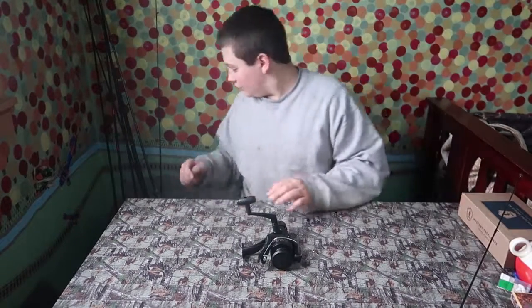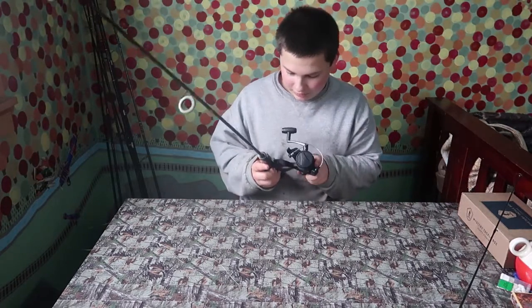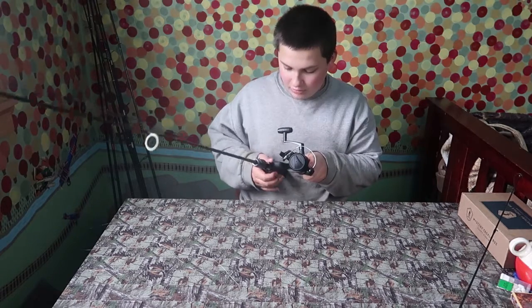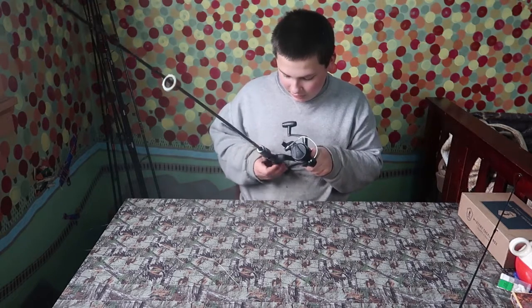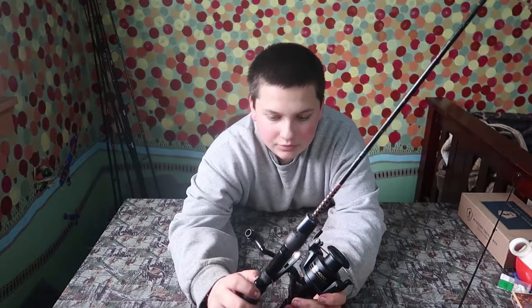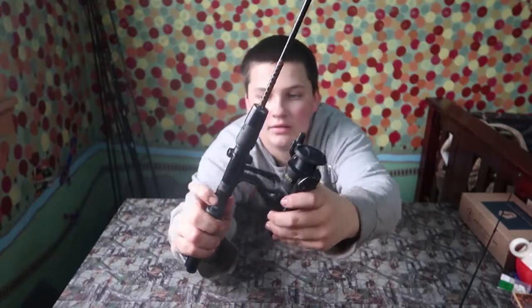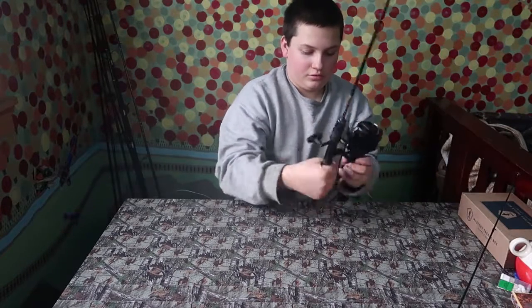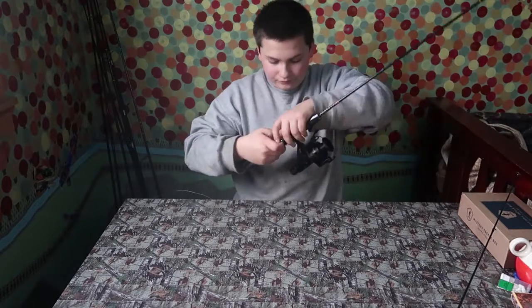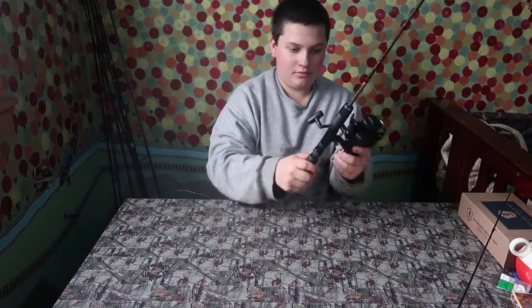I'm gonna throw all that right there over this reel. I'm going to probably take just this little rod — this is a little trout rod — and the only reason I'm putting it out here is to straighten line as it comes in. So I'm just gonna take it, slide it down, turn it, tighten it up, and just twist it up, tighten it up enough so it's not gonna fall off.